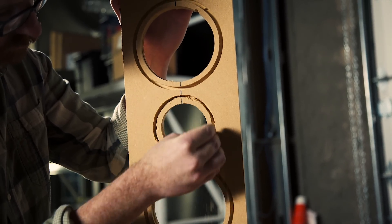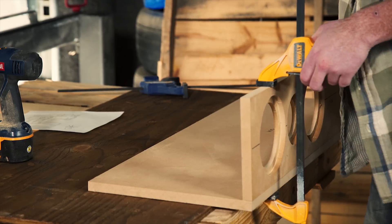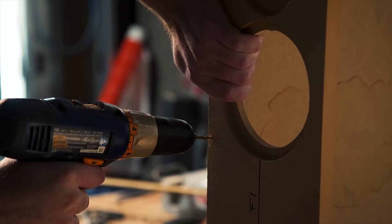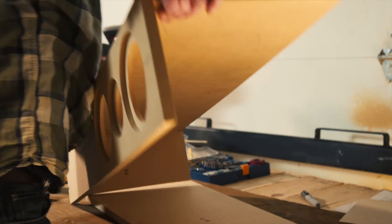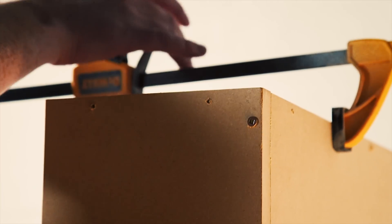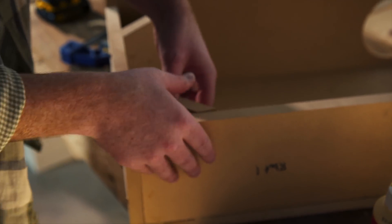With all our pieces ready, it's time to stick them together. We want to leave one side off the cabinet for now, so that we still have access to do all of our wiring. Pro tip: it's very important to drill pilot holes, and to use cabinet screws with countersunk holes in the first place, so you don't have to go back and redo them to end up with a cleaner look.